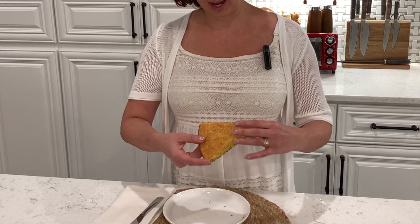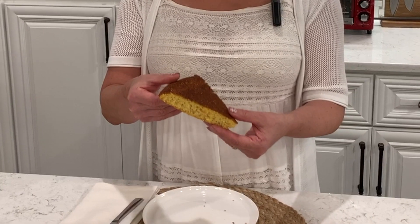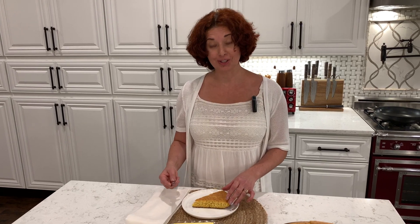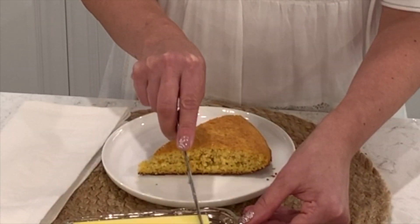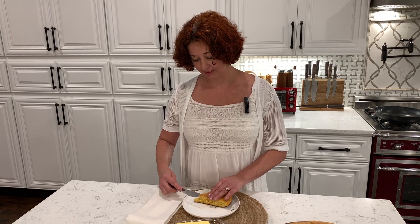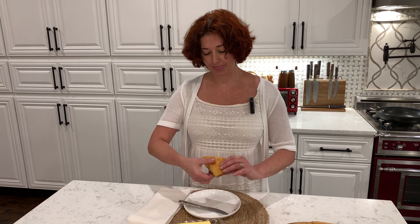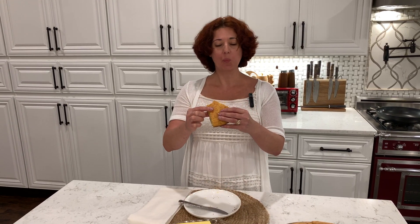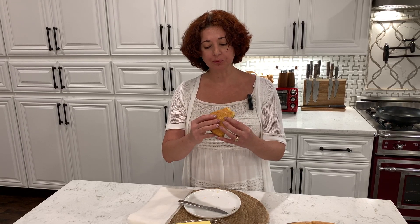Our cornbread is ready and it's thin, just like my family likes it. It looks really nice and has what's most important: nice color, crispy crust — and that's what southerners absolutely love. We're going to give it a try. We'll butter it generously — that's what gives it the amazing taste. Mm-hmm, southern heaven. Very soft, moist, and crispy. Beautiful bread. I guarantee you that no one will be able to tell that this cornbread is gluten-free.